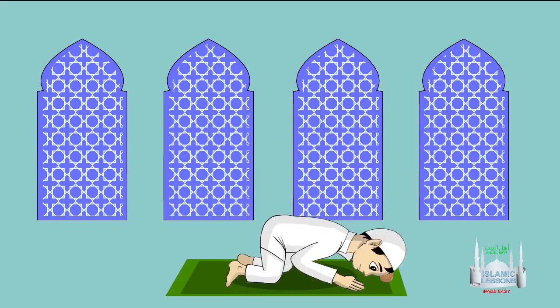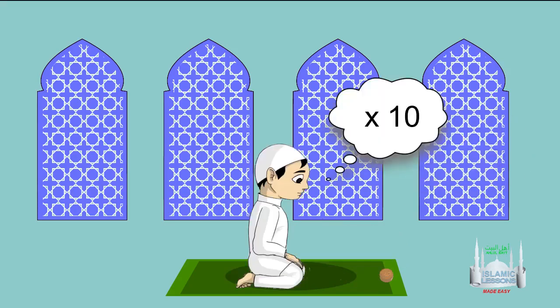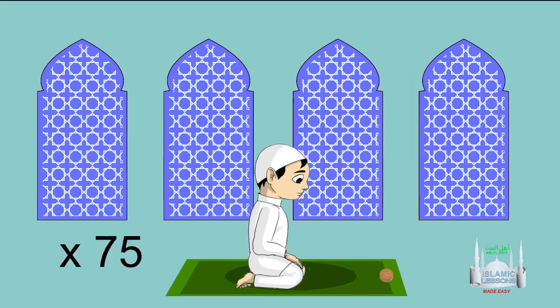Go to the second Sujood and recite Subhana Rabbi al-A'la wa bihamdih, then recite the four tasbihs 10 times. Sit back up and recite the four tasbihs another 10 times. That completes 75 tasbihs for the first raka'a.